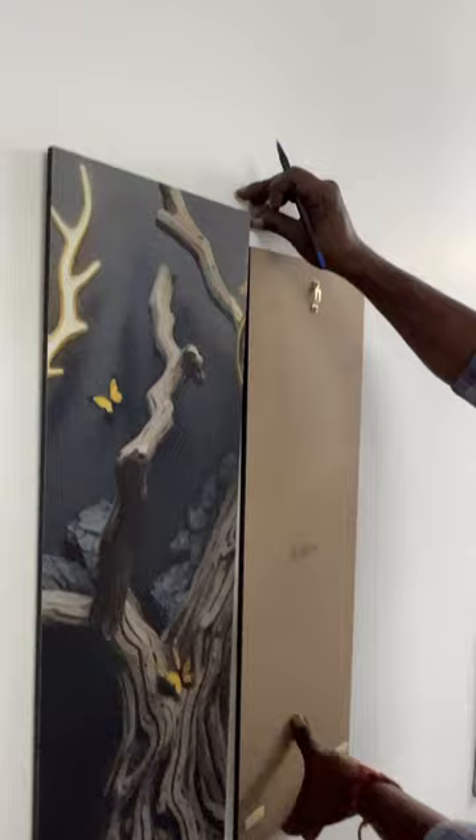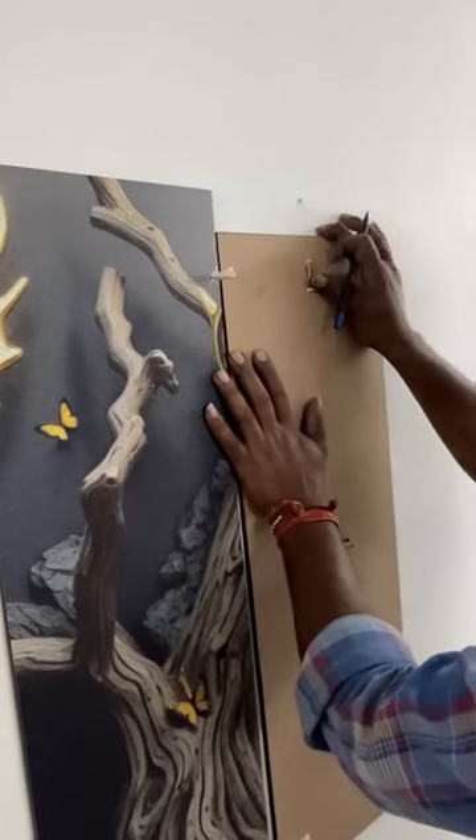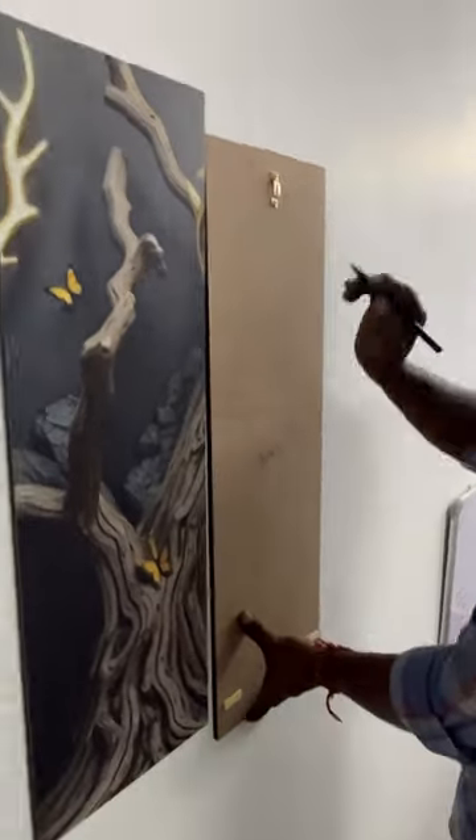As we put the middle painting on it, we have a spacer given with it. It will be used after placing the painting so that you will have equal gaps between each painting. You have to put the spacer and mark on it.